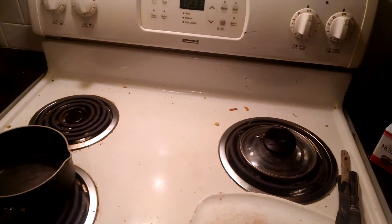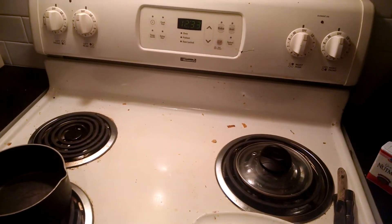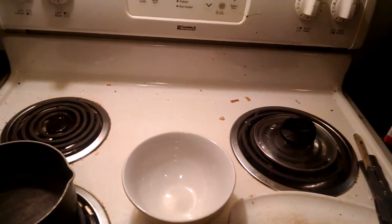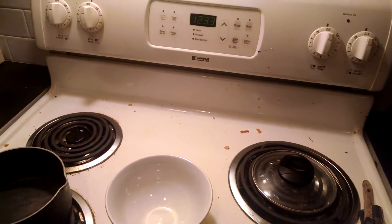Hey guys, it's Lester. Today we're going to make a recipe — we're going to make a cake. We'll start with a mixing bowl. It's called the bowl cake, and if you follow along you can make this at home for free.